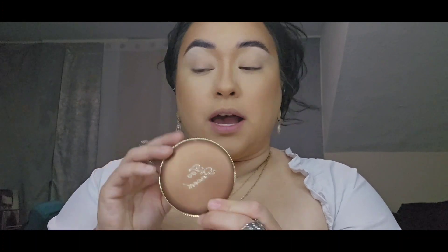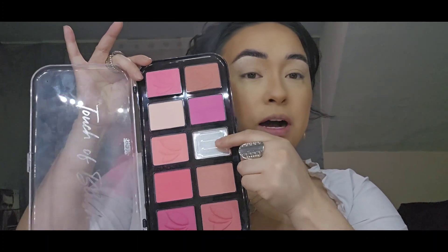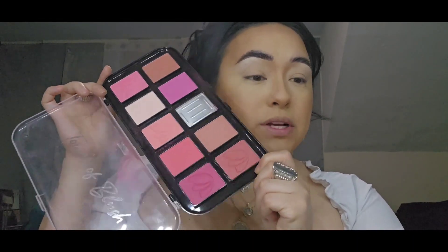I went ahead and added some bronzer — this is the Chocolate Soleil from Too Faced. Now let's do some blush real quick. I'm using a blush palette — it's called 'Touch of Blush.' One of the pans fell off so the name rubbed off, but I found it at Ross and it's a really affordable, beautifully pigmented palette.